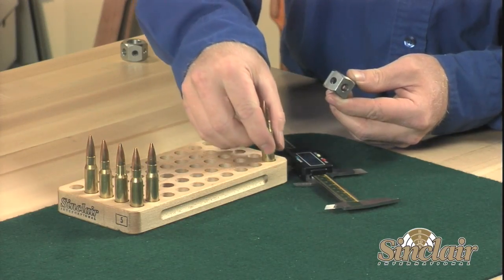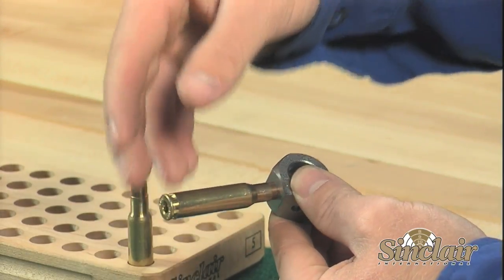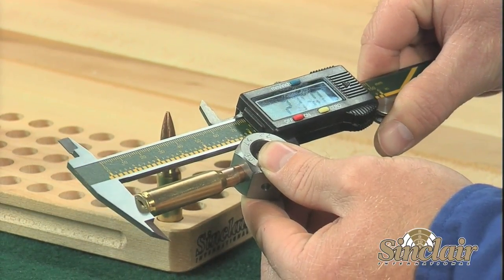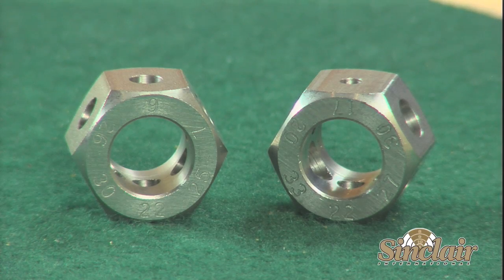The comparators are available in two models to accommodate multiple calibers. Models are throated for 22, 6mm, 25, 6.5, 7mm, and 30 caliber, or 17, 20, 22, 270, 30, and 338 caliber bullets.